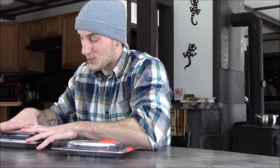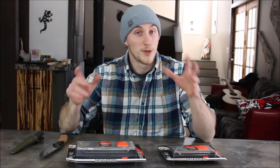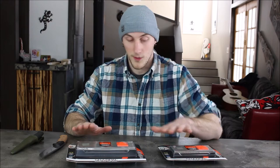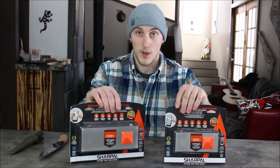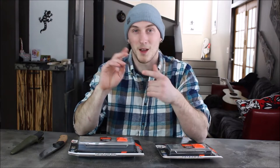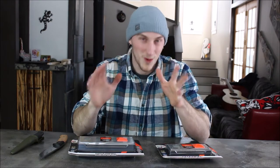In all honesty, that's just the truth. So when Sharpall reached out and said 'Hey, we want to send you our sharpening stone for free, all you gotta do is talk about it,' I went for it. It's worth knowing that I am not being paid for this review. All Sharpall did was send me two sharpening stones — two different sizes — and they were very specific: they wanted my clear and unbiased review. So that's what I'm going to give you guys.